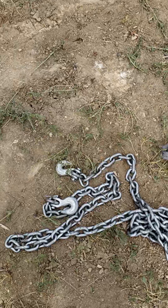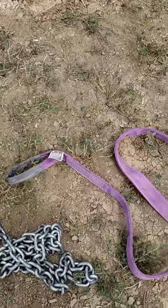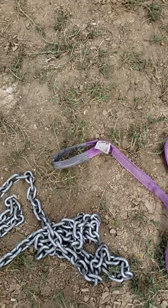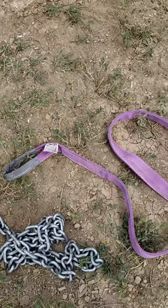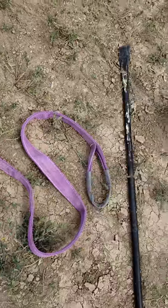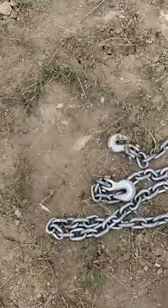Here's the tow chain and the hauling straps — it's a Haul Master. You can get those at Harbor Freight for like seven or eight bucks, and with a 20% off coupon you can get a free tarp too.